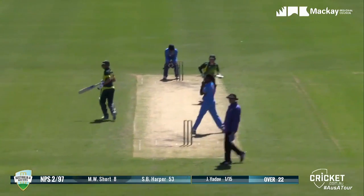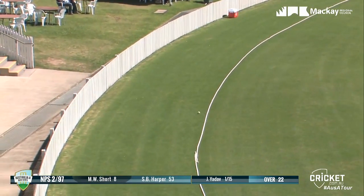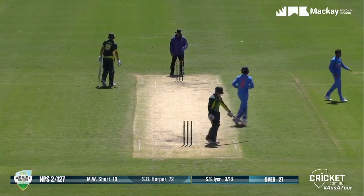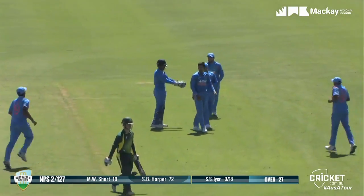He's gone high and long and over mid-off, and that's four — a great shot. It's going to bounce a couple of times and plugs a little bit in the outfield. Then he's bowled him — moved across his crease and that's hit the top of the leg stump.